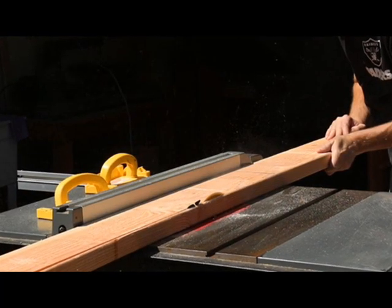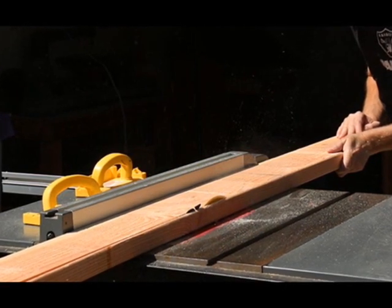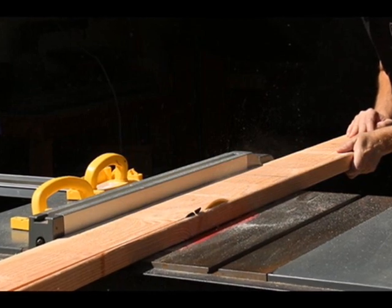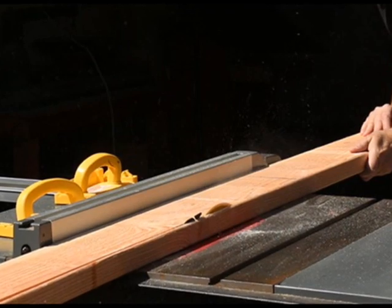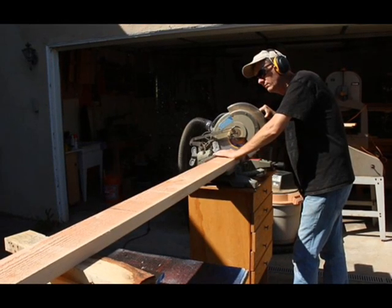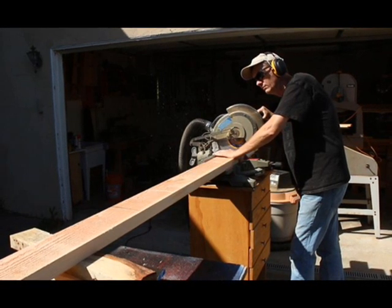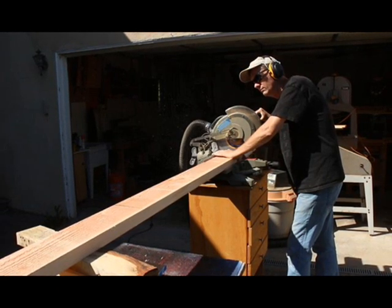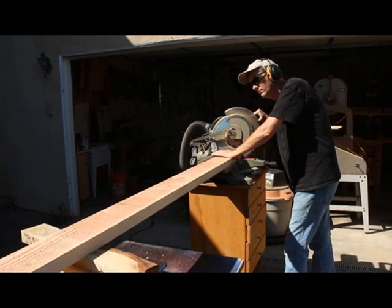Cutting the boards. I used three 8-foot long (244 cm) 2x6 boards for each door. These are actually 1.5 inches by 5.5 inches, or 38 mm by 140 mm. I bought construction grade Douglas fir boards. Like 2x4s, the long edges are rounded over a little. In order to get a nice tight fit when assembling, I like to cut the edges off of each board to square them up.